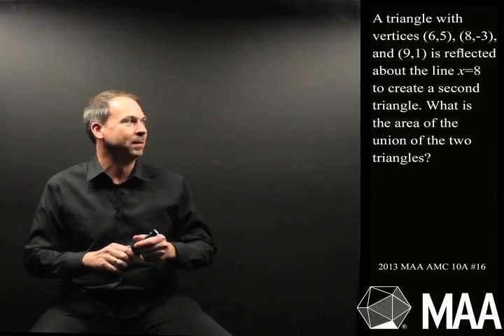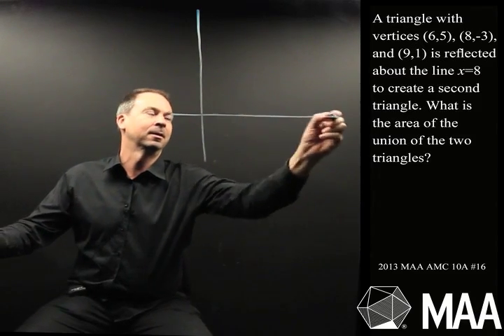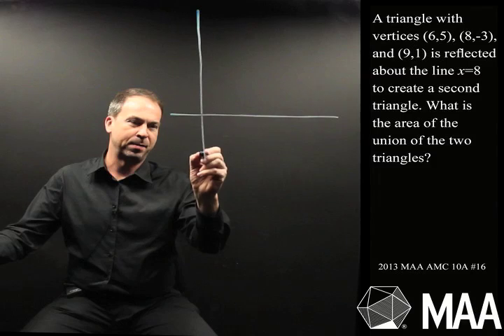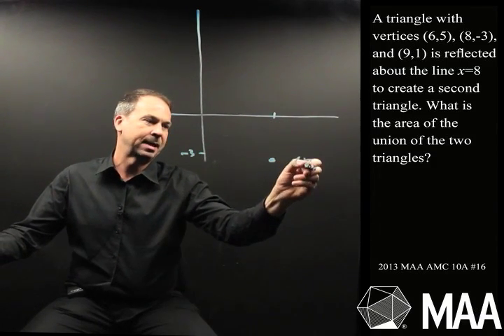Alright, let's draw this thing. There's a triangle with three vertices and we're given the actual coordinates. Let me draw some axes. Let me draw (8,-3) first — that's the one that's sort of below the axis. At some point we've got the point (8,-3).